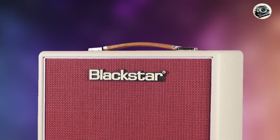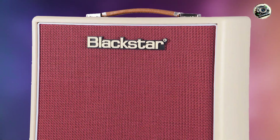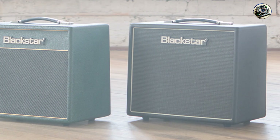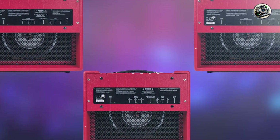Key features: this amp delivers 10 watts of power through a 12-inch Celestion speaker. It features one ECC83 preamp tube and one 6L6 power tube. The controls include volume, gain, tone, and reverb, with a built-in effects loop and a speaker-emulated output.